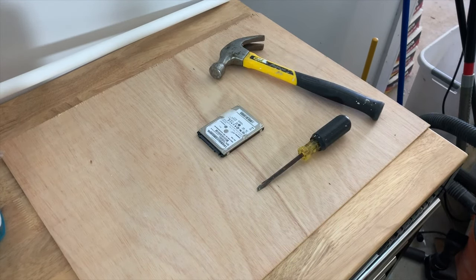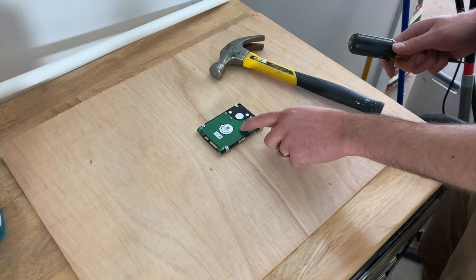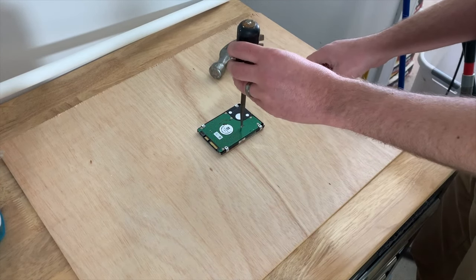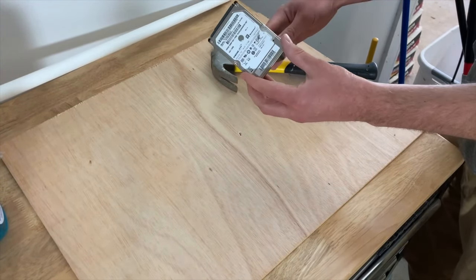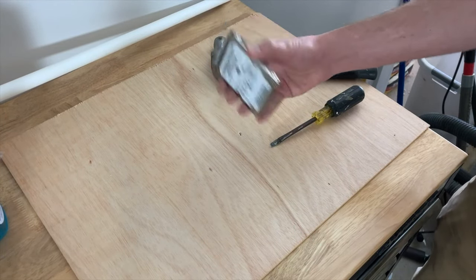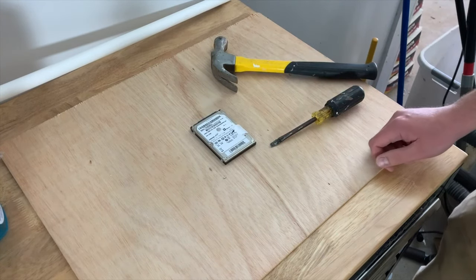Method 1. You will need a hammer and an old screwdriver. This is probably the easiest way to destroy a hard drive. Simply hold the tip of the screwdriver off center of the hard drive and use a hammer to drive it through. This will shatter the spinning platter, rendering the drive unrecoverable. It will sound like an egg shaker if you're successful. Some platters may be metal and will not shatter, but if you drive the screwdriver all the way through the other side, the result will be the same.